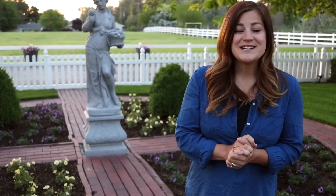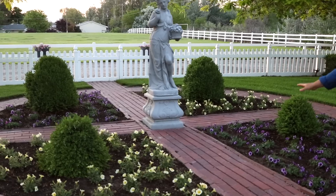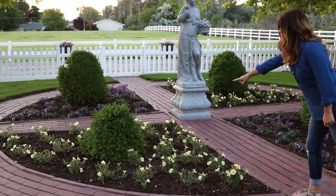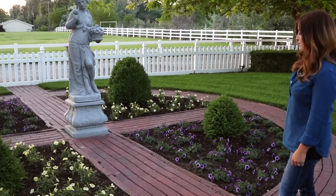Hey guys, good morning! Laura with GardenAnswer. Today I want to give you some tips on planting annuals in the ground. As you can see, I just got done planting a bunch of Supertunias in this area. I've got Supertunia Limoncello in this corner, that corner, and Supertunia Bordeaux in the other two corners.